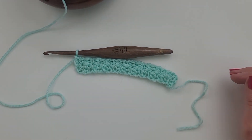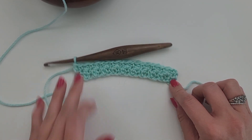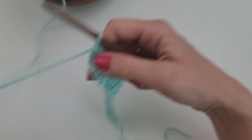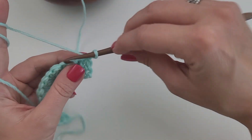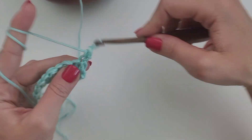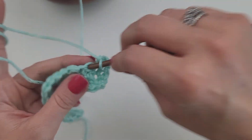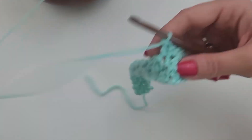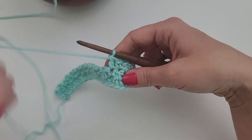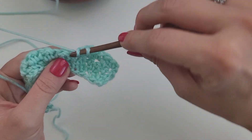I've completed my second row. Now all you're going to do is a repeat of that row two. So from here on out you're just going to chain one, turn your work, one single crochet in the first, one double crochet in the next, one single crochet in the next, one double crochet in the next, all the way across. You're going to repeat row two for the entire time that you want to work this stitch.